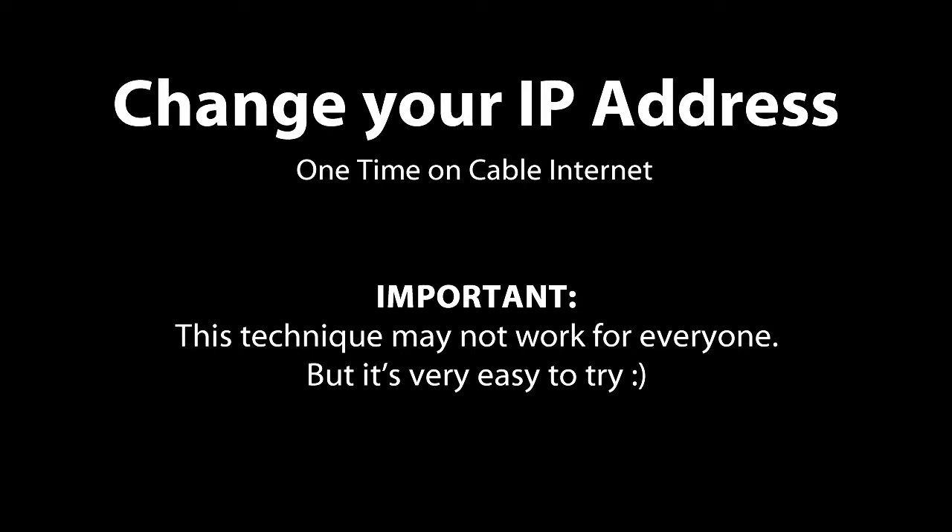This method for changing your IP address on cable internet will work for many, but not all people. It depends on your internet service provider. I use Comcast and it works every time. I've also tried it on Charter Cable, and someone told me it works on Roadrunner as well. The best way to see if it works for you is just to try it.